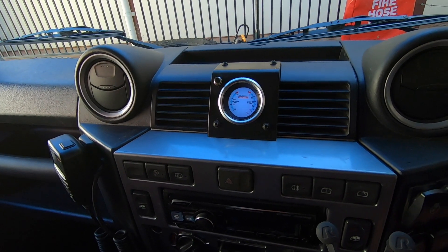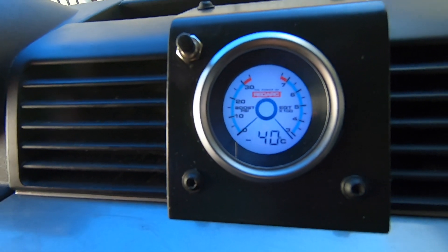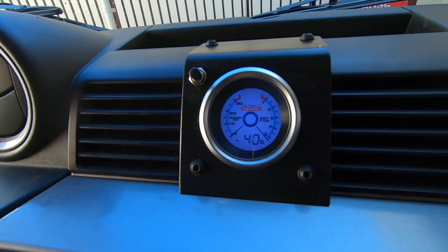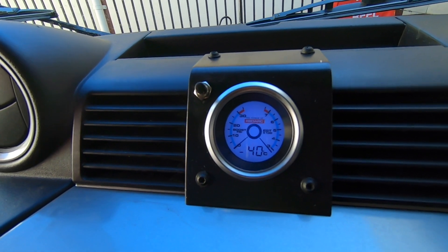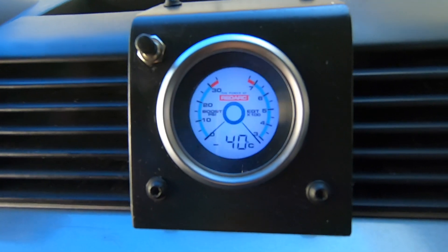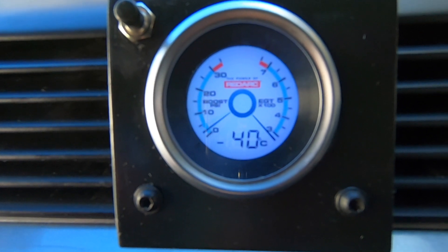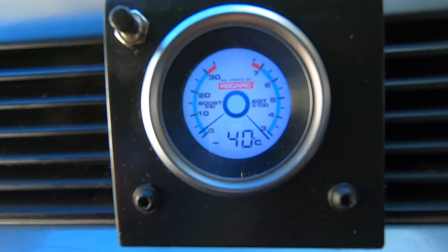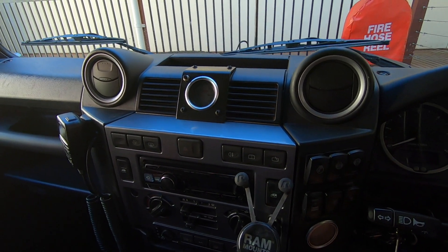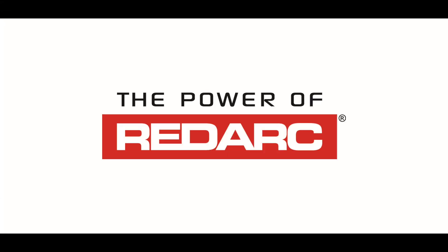Here we go — as they turn on, they're in this blue colour. If I flick my lights on, they go to a darker colour which is better for night driving. And you can see my boost is now working. EGTs only really come up when I'm doing over a hundred kilometres per hour.